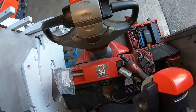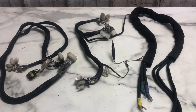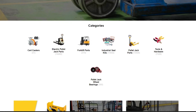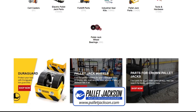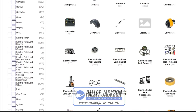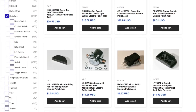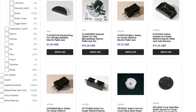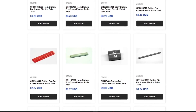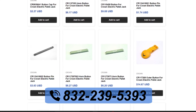If you notice any problems with your electric pallet jack handle — such as broken buttons, loose wires, or faulty functions — you should stop using it immediately and contact Pallet Jackson for assistance. We can help you diagnose and fix any issues or provide you with a replacement if needed. We have a wide range of high-quality and affordable electric pallet jack handles for different models and brands. You can visit our website or call us at 832-239-5393 to order yours today.